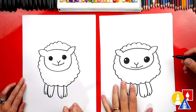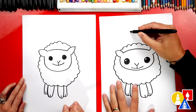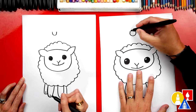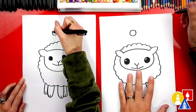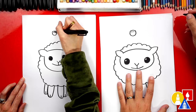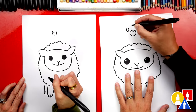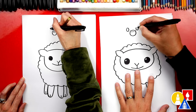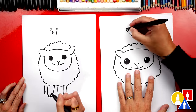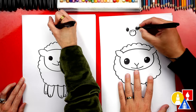Now let's draw our little duckling up here on top of our sheep. Let's first draw the bill or the beak — we're going to draw the letter U. Then we can draw a little curve on top for the top of the beak. We can also draw little nostrils towards the top. Then let's draw the eyes — we can draw an oval shape on the left and an oval on the right. Then we can color in the oval but let's leave a little white spot, just like we did down here for the highlight in the eyes.